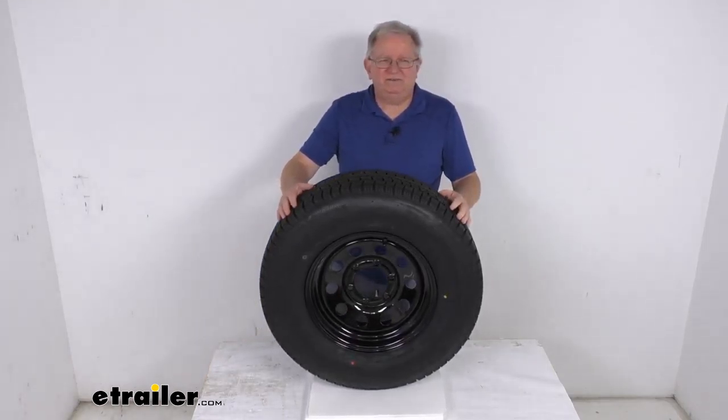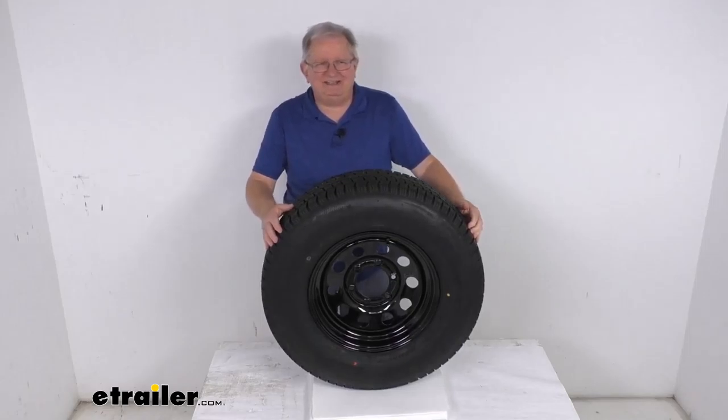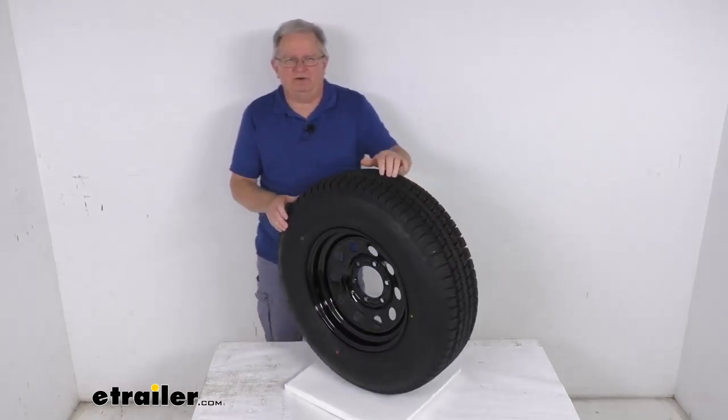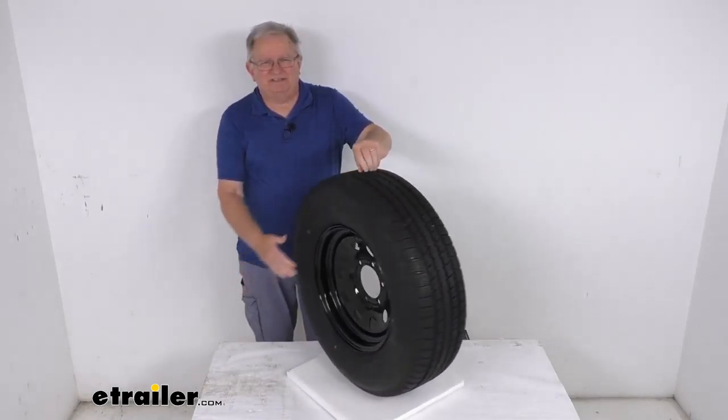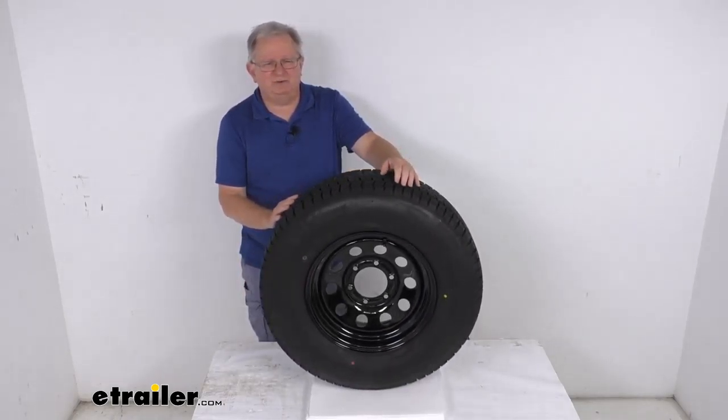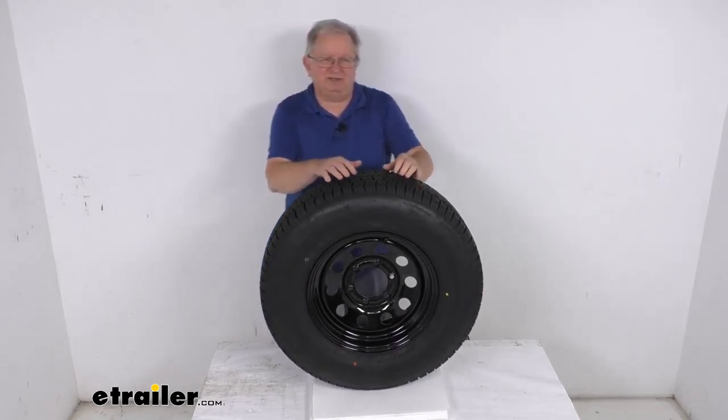That should do it for the review on this Provider ST 225-75R15 radial trailer tire in a load range D, mounted on this 15-inch black modular steel wheel with a 6-on-5.5-inch bolt pattern. Thank you.